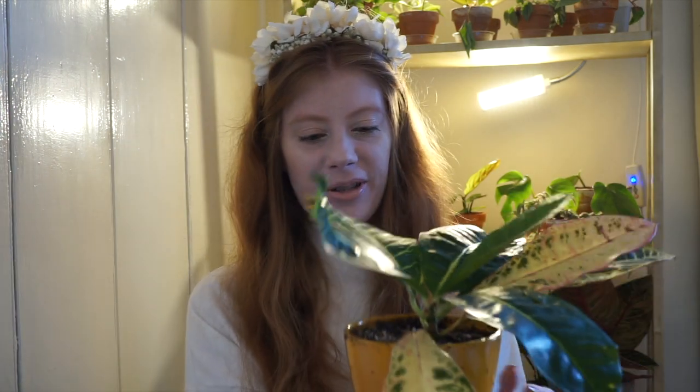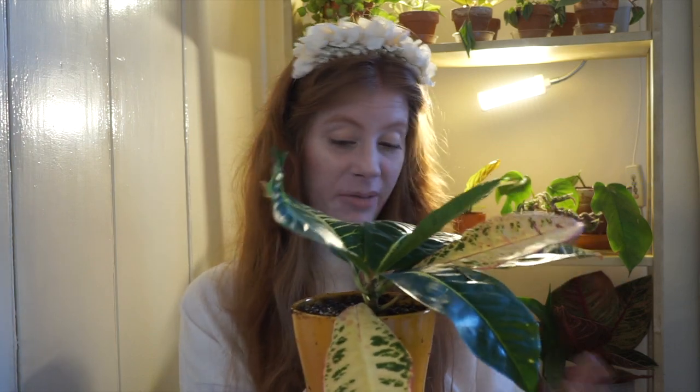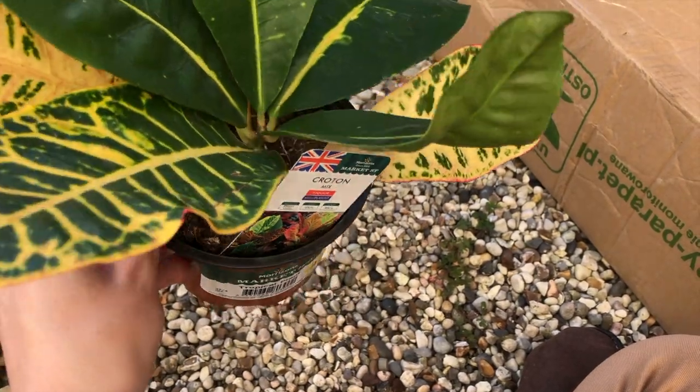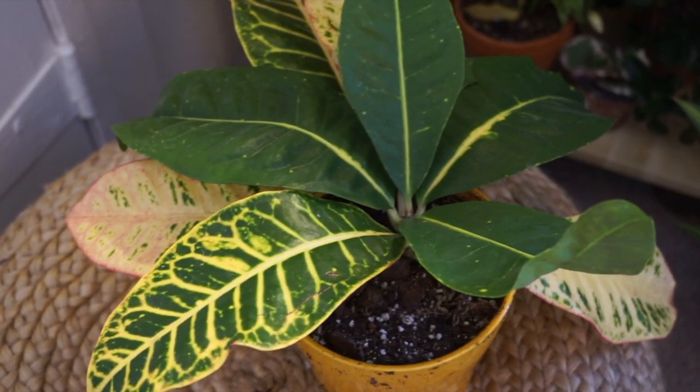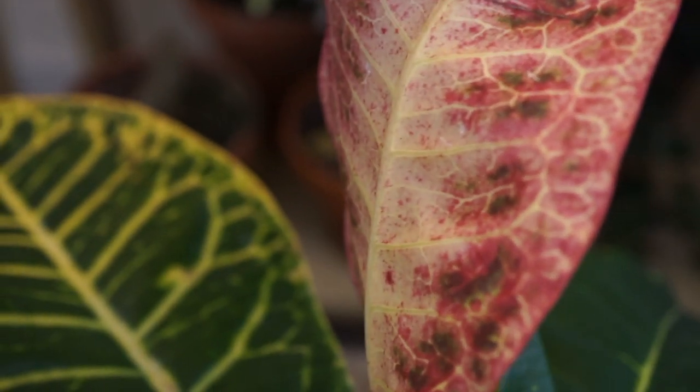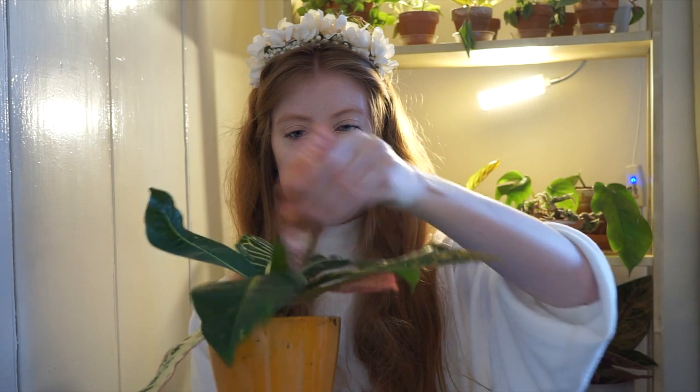The next one I got was a Croton. This pot is very mucky because it was wet when I was repotting it. I did have one of these before and it died — I don't know if I over or under watered it, so hopefully this one will be okay. This was £3. I've been wanting to replace the one I killed anyway, and it's in a really nice orange pot I got from Wilkinson a couple of months ago. I do think Crotons are underrated because they are just so vibrant and bright — especially the burnt red and amber colour on the back of the leaves.